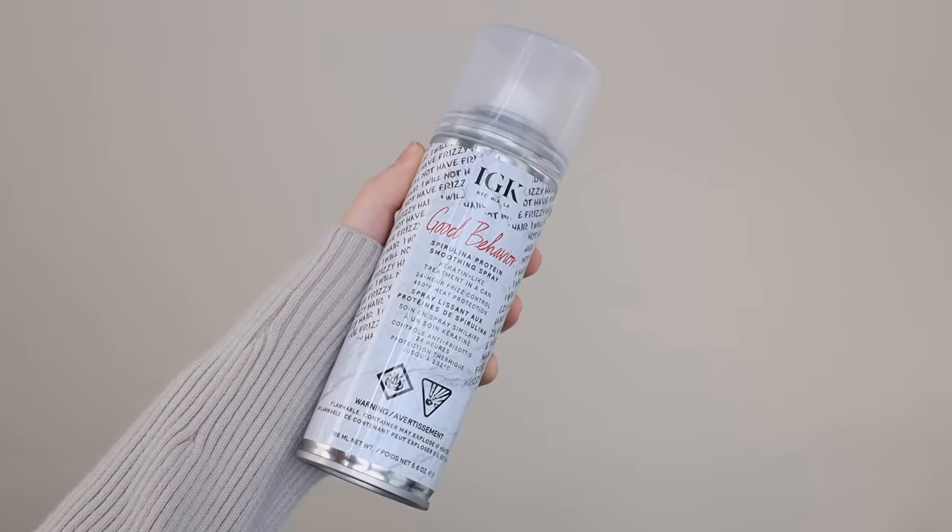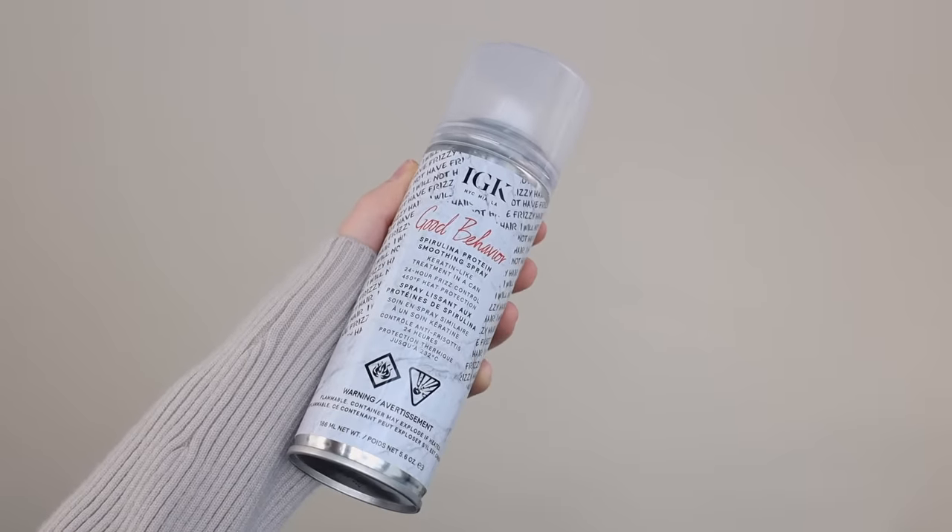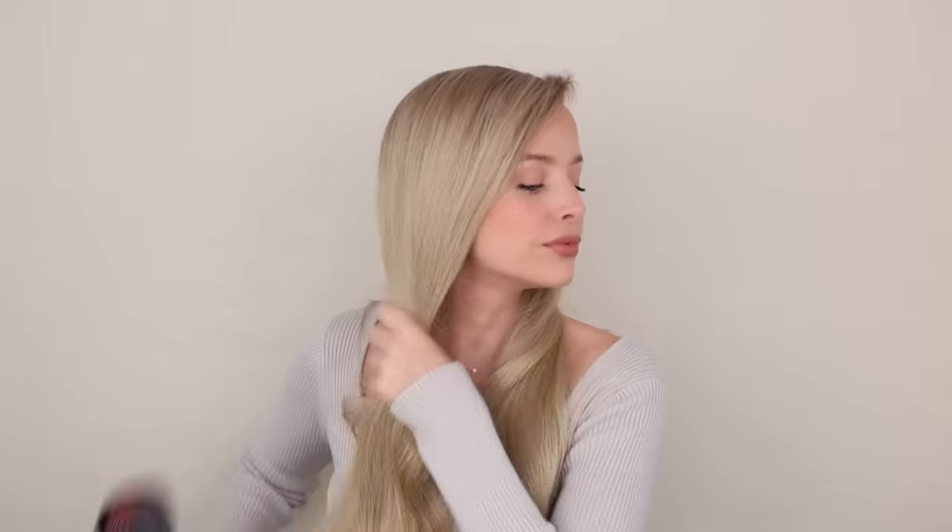Next, I'm going with the Good Behavior Spirulina Protein Smoothing Spray. This is such a cool product — it's not just a heat protectant. This is also going to defrizz and smooth your hair. And when I apply this before I curl my hair, my curls last for so long. All of this is from three days ago, so I am going to go in and touch it up.